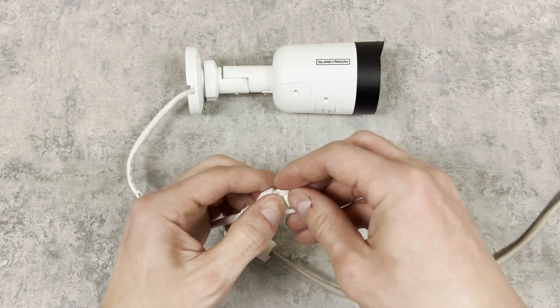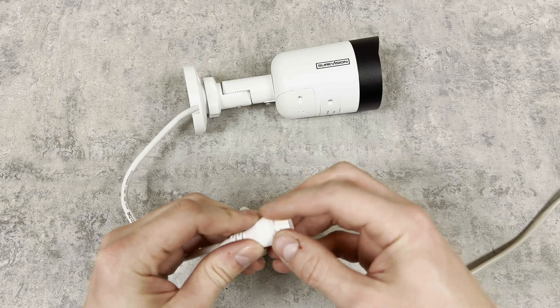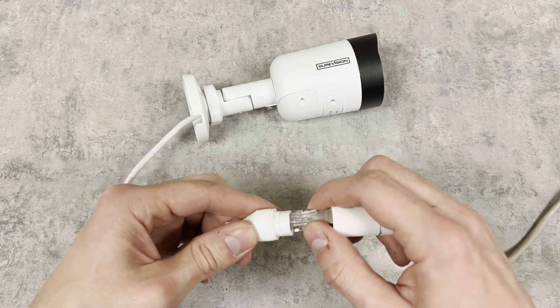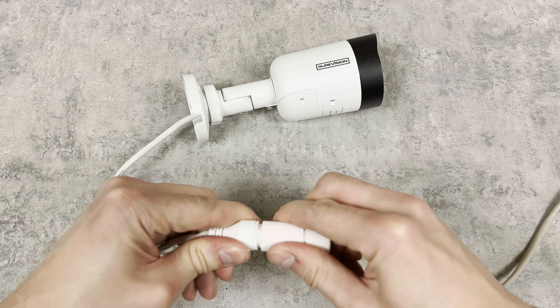Once the male end of the weatherproof connector is assembled, the last thing we need to do is install this o-ring on the camera's female RJ45 connector. Just make sure that the o-ring is fully seated, and you can go ahead and connect the cable, then twist and lock the connection, and you're good to go.